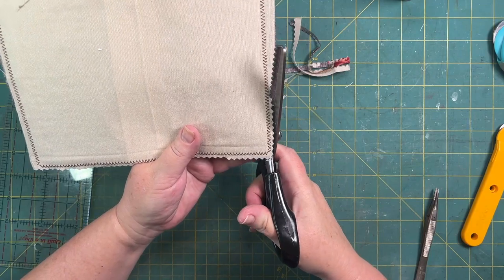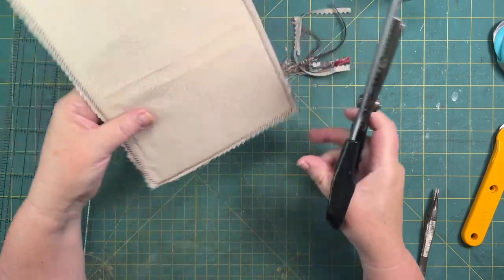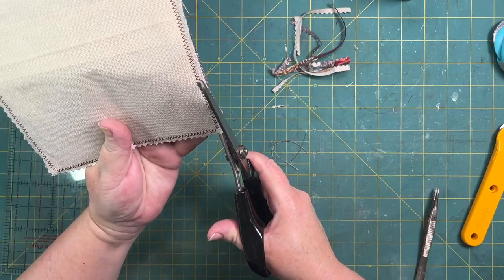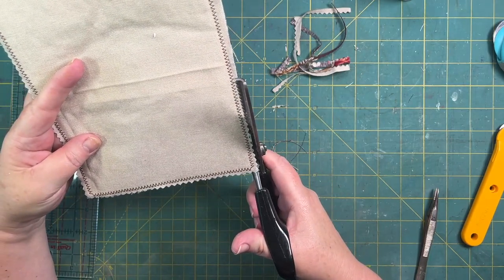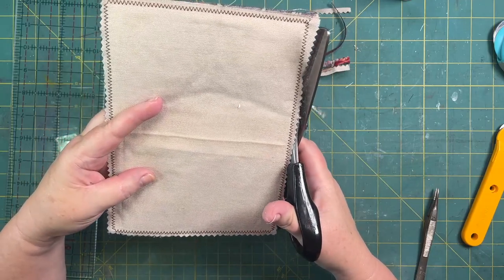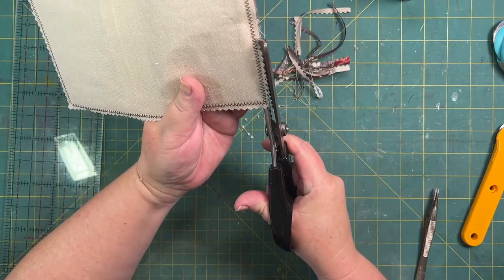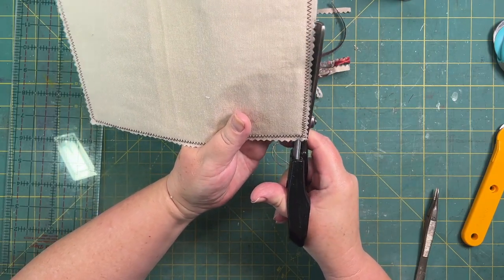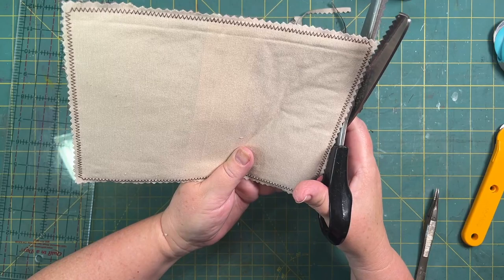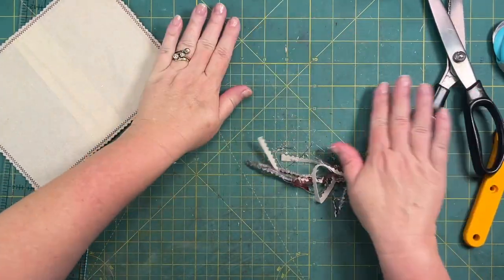Just cutting this down. A word of warning: the silicone glue — this isn't actual Fabric Tac in this bottle, I'm hoarding my Fabric Tac. I'm using a really cheap silicone glue I found which does the trick but doesn't dry as quick. This is all nicely trimmed. The nice thing with having this semi-transparent fabric is I can actually see what I'm doing — you don't have to be so precise with your measurements.